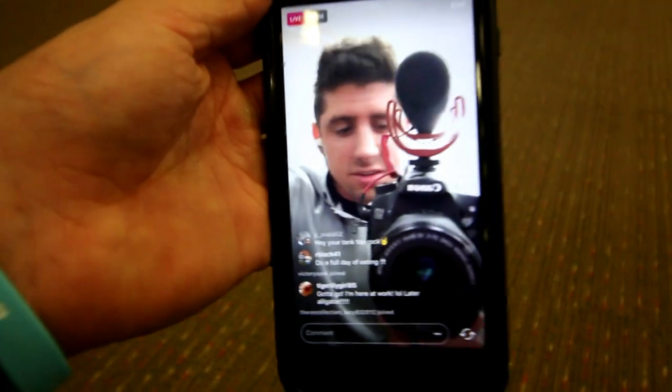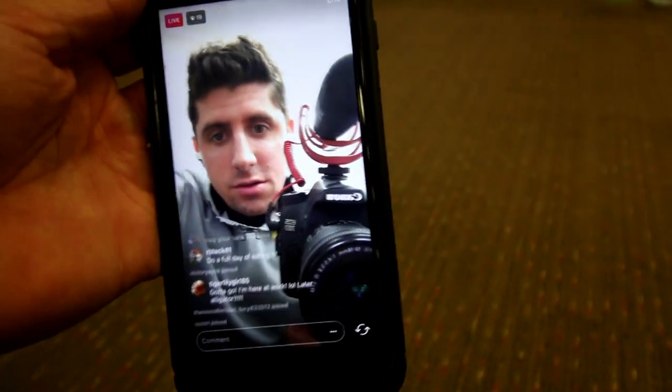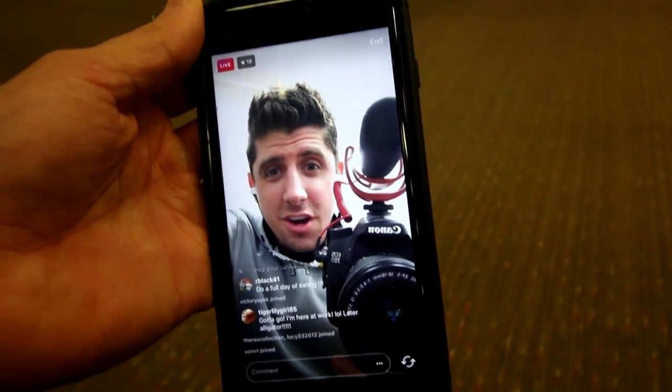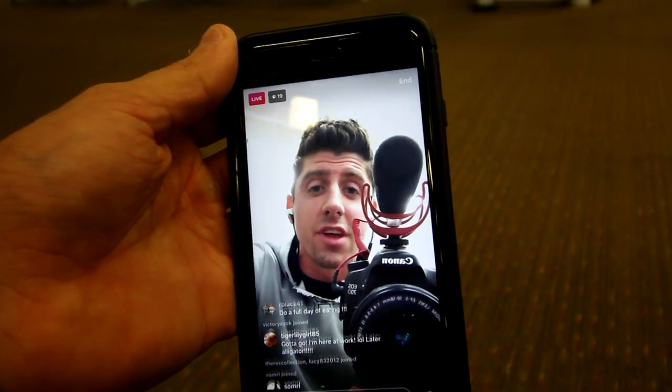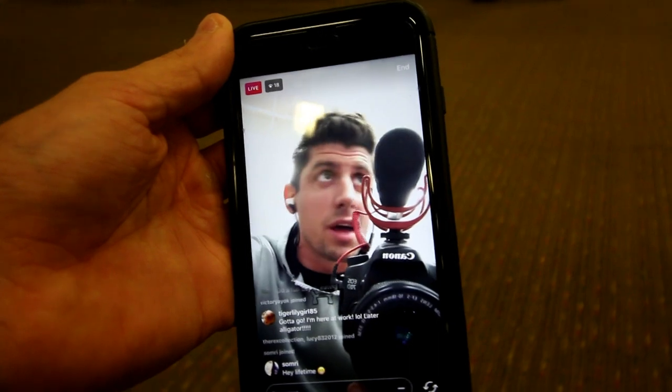I'm about to start a back and bicep workout, but I thought I'd do some live stuff first. I do need to do a full date again, I need to do that.